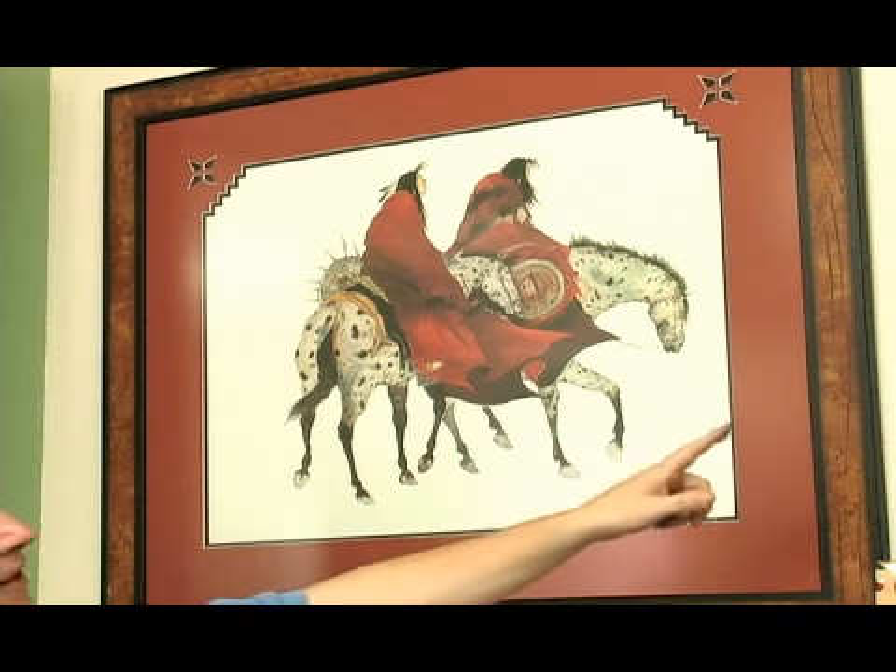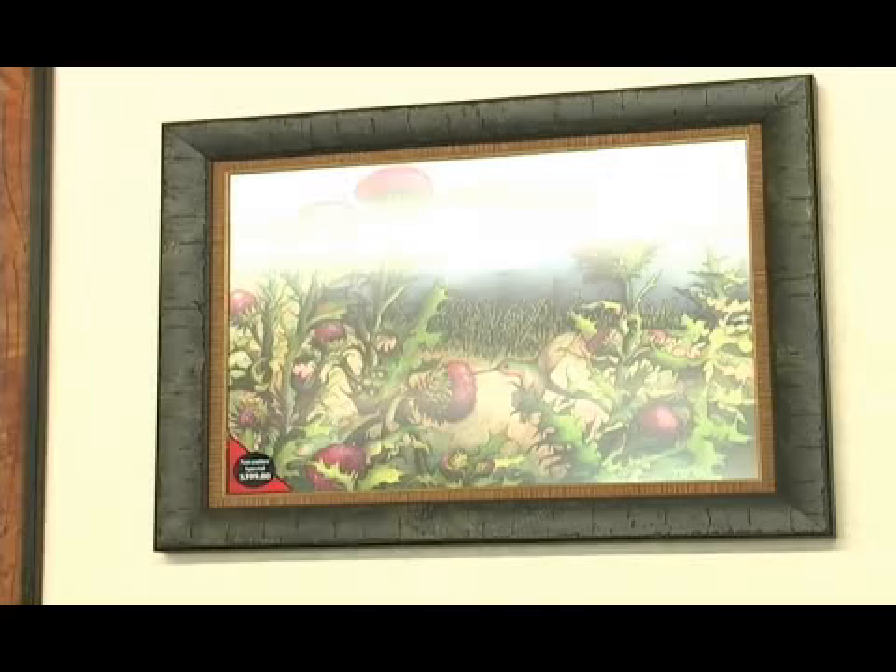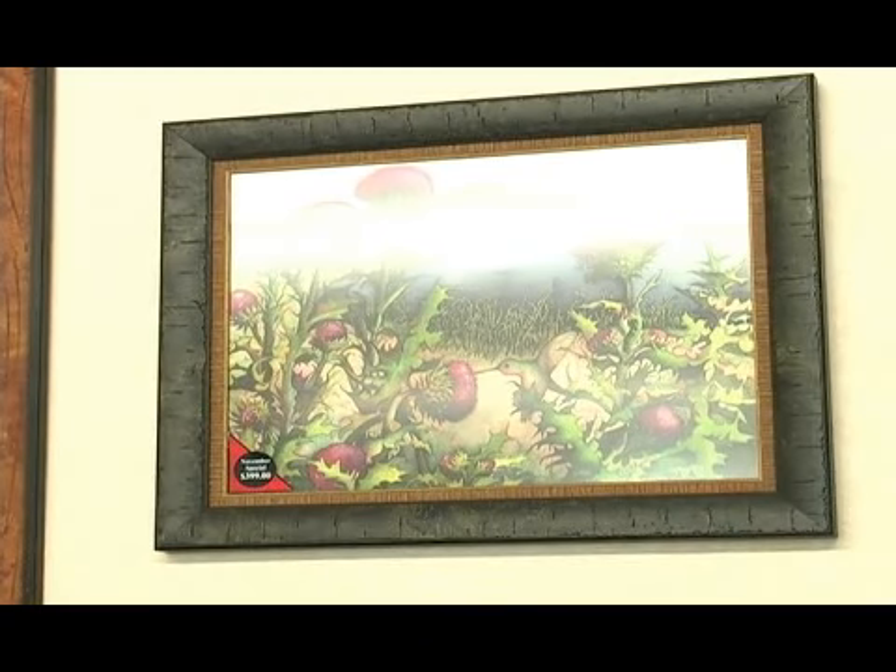Then we have this watercolor over here, and for this one we've chosen two different wood moldings and no matting, so it gives it the look of an original.